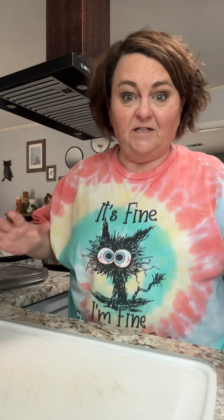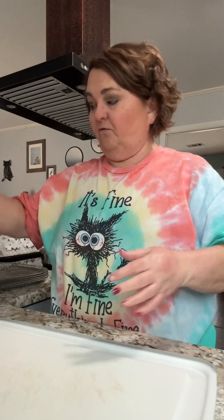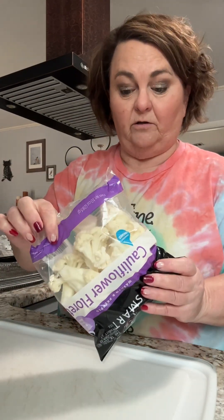Y'all, it's good. It's fine. I'm fine. Everything's fine, okay? So first, we're going to start with, guess what? Cauliflower.